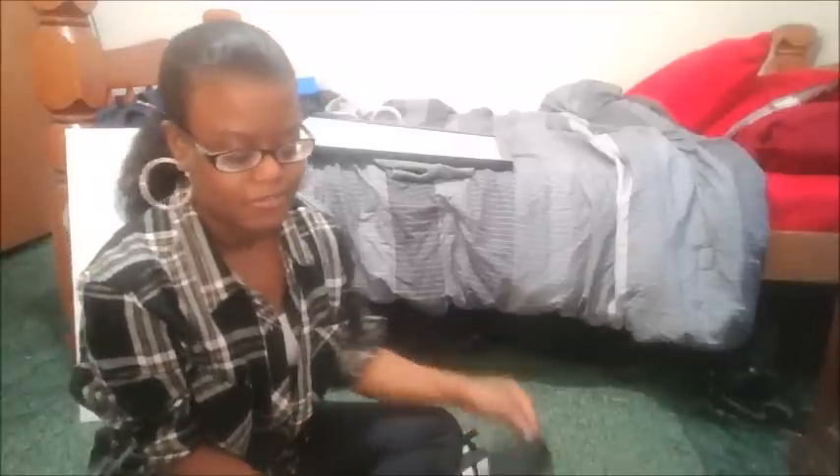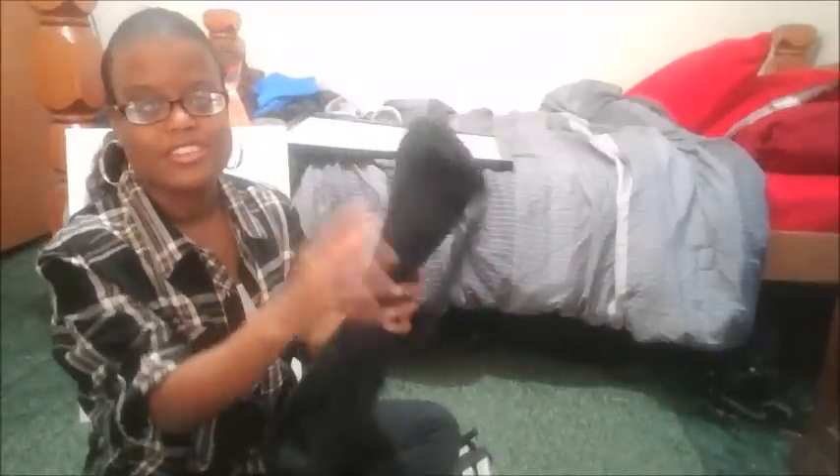Hey guys, today I am NOT painting. I'm gonna show you how to put together my easel — the one I got from Walmart. I received the easel in this bag.